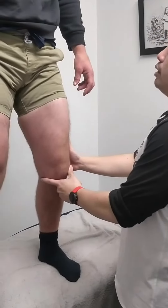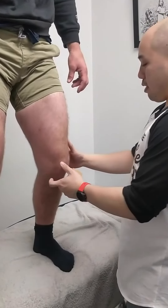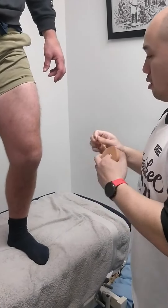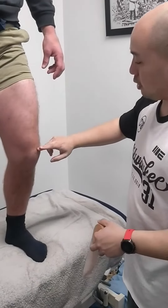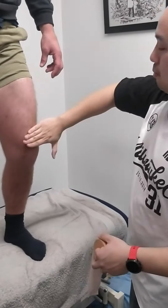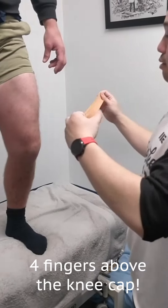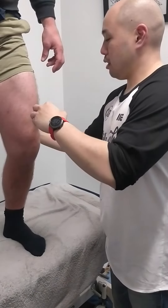Bend your knee to about 30 degrees, just about there. Grab some tape — find the top of the kneecap, go about 3-4 fingers above it, right across there, and that's where the first tape is going to go. You're just going to wrap around your knee, relatively light.